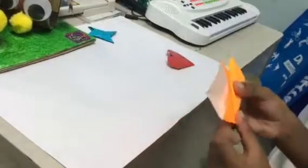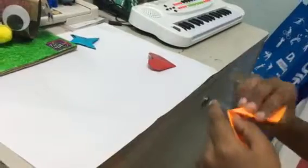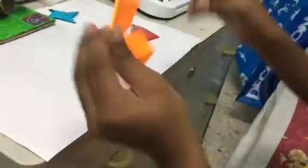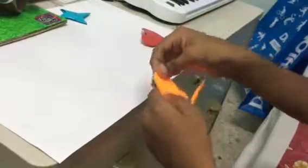And now we should do like this. Make sure they are straight. Now it really looks like a fox. Now let's change it into a heart.